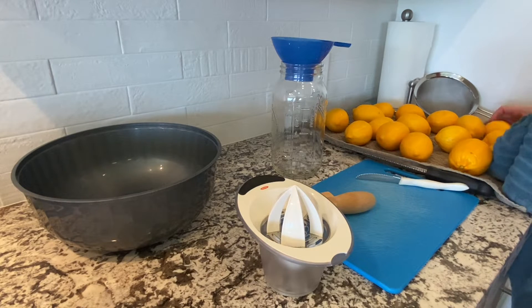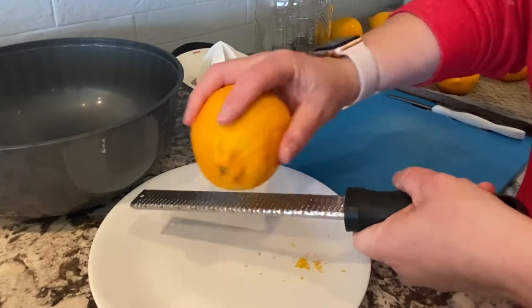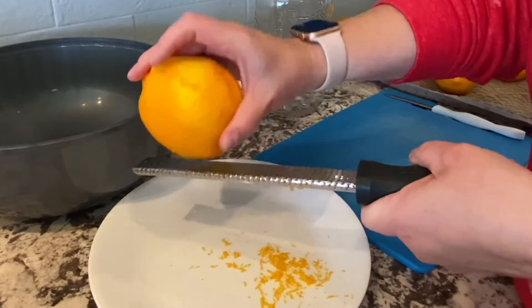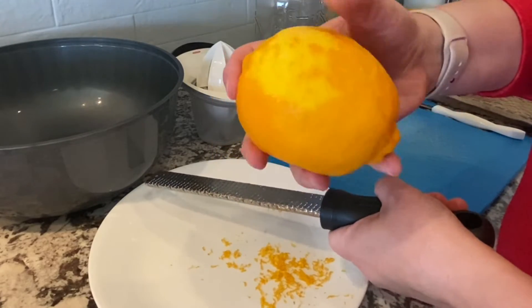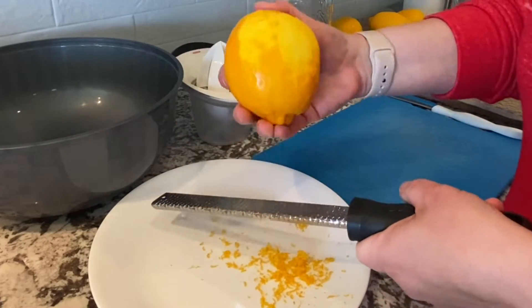You want to make sure that you clean all of your lemons really well and then dry them off too. Now you're just going to grate them for the lemon zest — just go around, it's going to be simple. You just want that top layer of zest, that top real yellow layer. You don't want to get any of the white part.